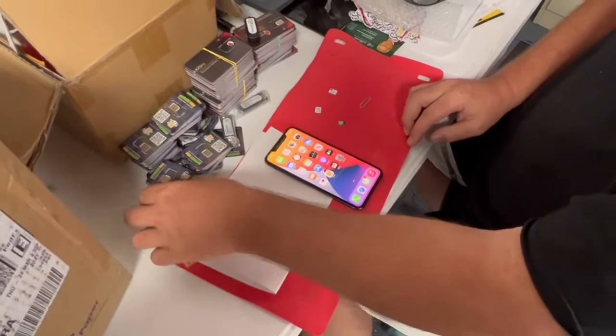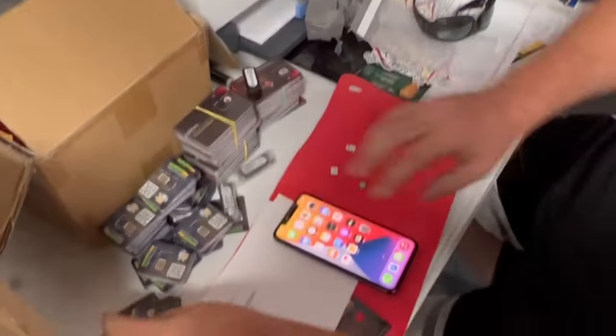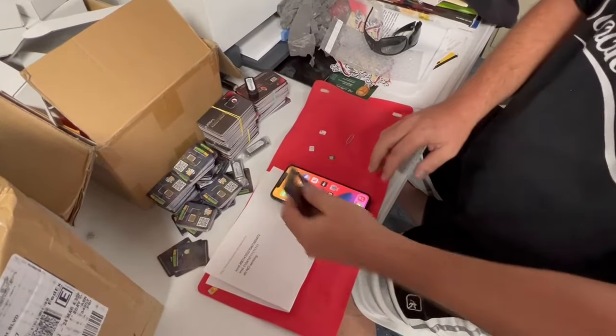All right guys, today we're going to be using the new 2022 bypass SIMs. I have a lot of them here. I'm going to show you how quick and easy this works.